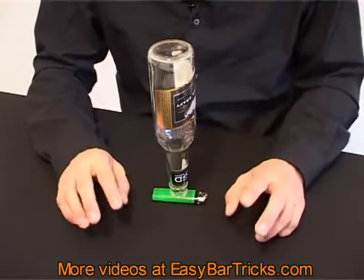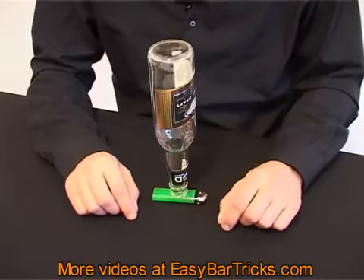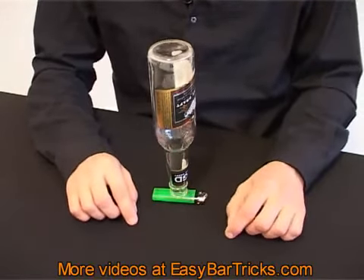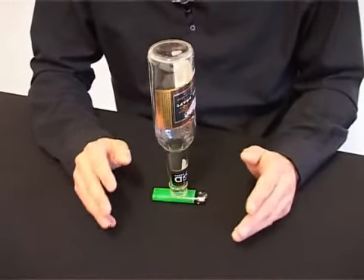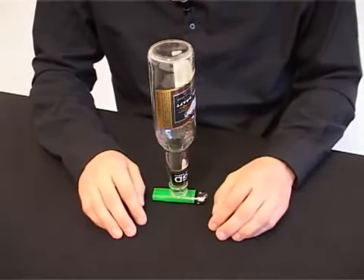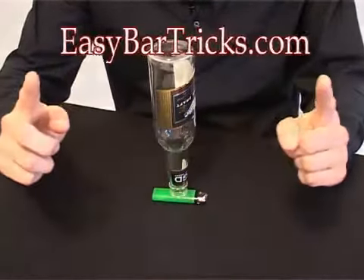If you've seen this video on a video sharing site on the internet, consider stopping by our website easybartricks.com. We have a huge collection of bar tricks and easy-to-do magic tricks — everything is completely free and presented in video with detailed instructions. Rate this video if you like it, feel free to leave a comment, and hope to see you at easybartricks.com.